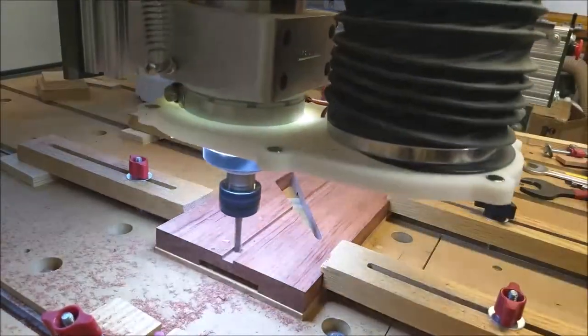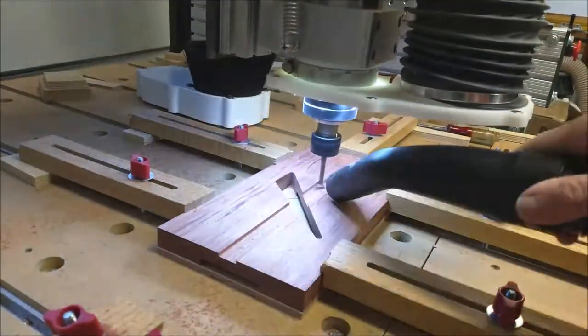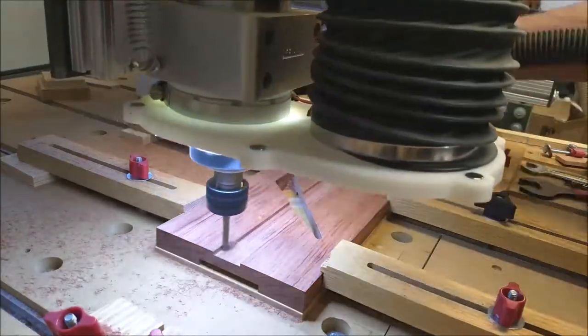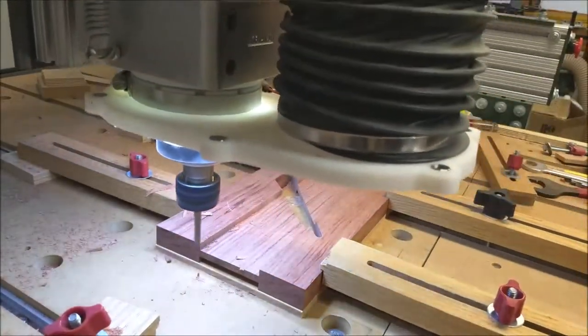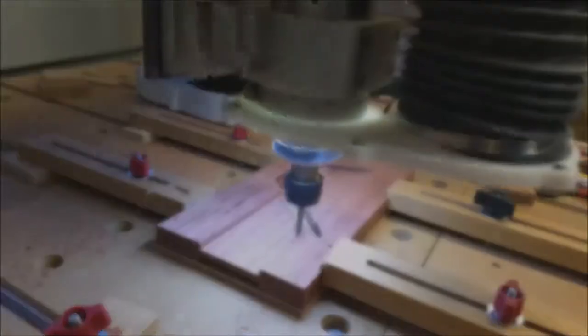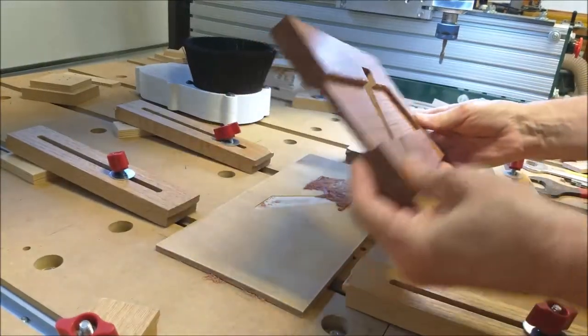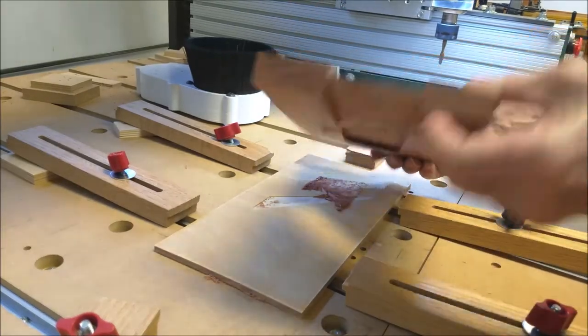Here we are milling a second pocket on the reverse side. The big void in the middle is the blade bed set at 40 degrees.